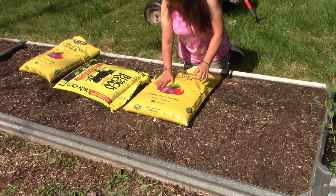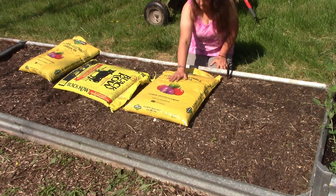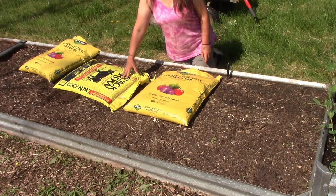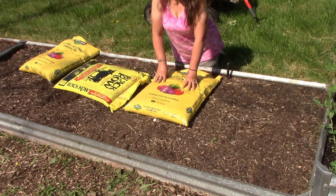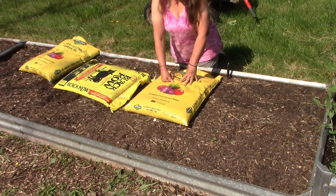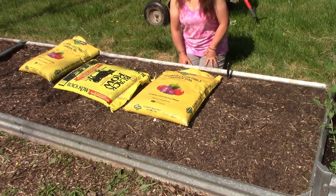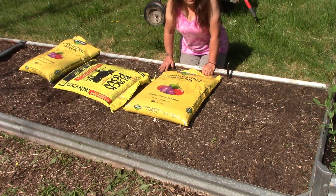Okay, this bed doesn't need very much. What I have are two bags of flower and vegetable soil and some black cow. I'm going to get these spread out and raked in, so give me just a minute. I'll put a break in here and mark it out with a little music so you don't have to watch every little thing.